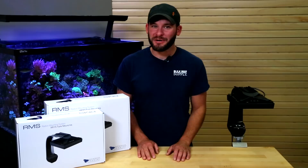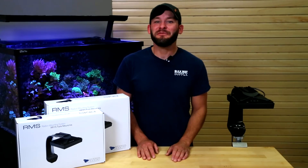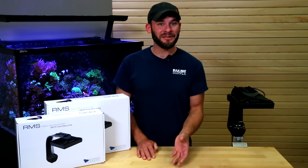Thanks for watching and if you have any more questions that we didn't answer here, feel free to give us a call, send us an email, or hop on a chat. See you next time on BRS TV.